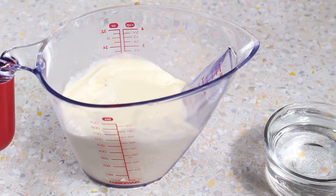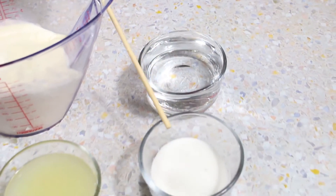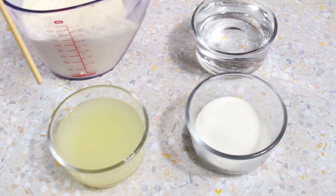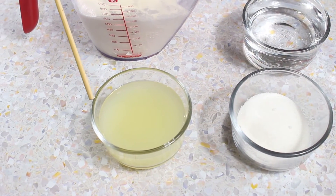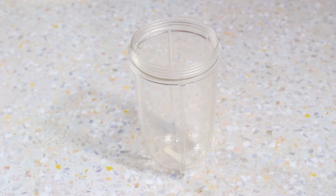For our frosted lemonade we have three cups of vanilla ice cream, a cup of water, a quarter cup of sugar, and half a cup of squeezed lemons. So let's get started.